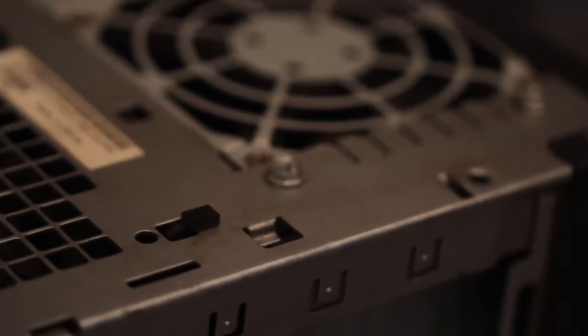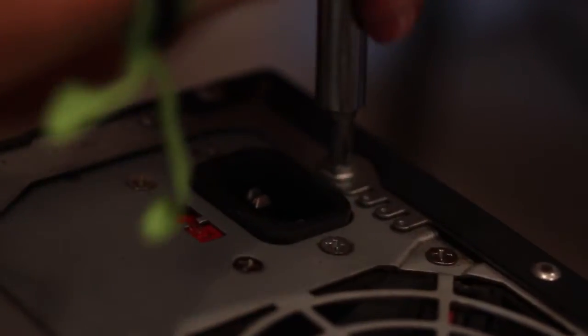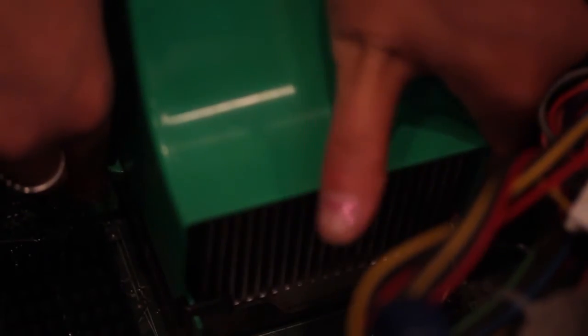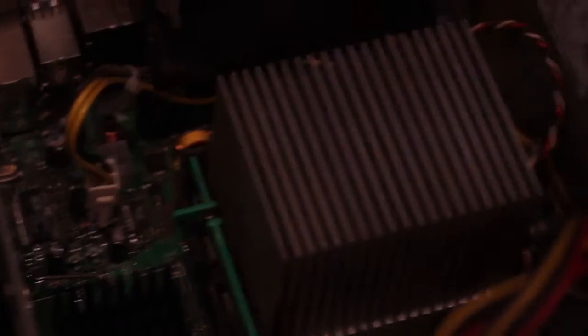First, unscrew the power supply. There are four screws. Now, unhook all the wires that are attached to the power supply. There's some that are attached to the motherboard, some that are attached to the hard drive, and some that are attached to the CD-ROMs.